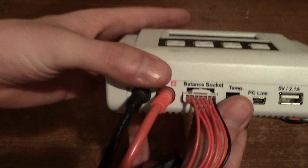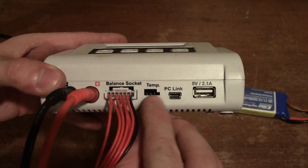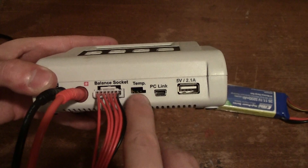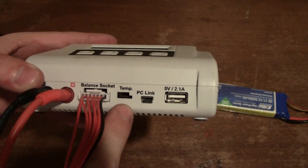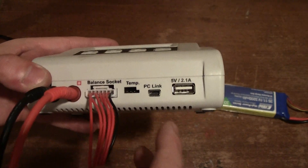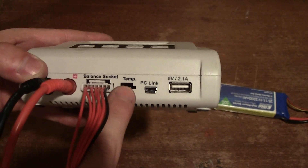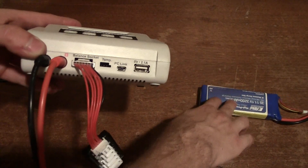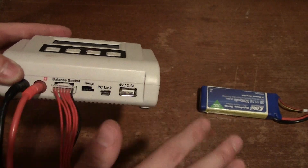Here we have a temperature probe port. It looks like a three-wire connection — possibly a three-wire RTD rather than a standard thermocouple, since a thermocouple is normally only two wires. I'm not currently using it, but you'll want to look up on their website exactly what probe goes here. Basically, it's a plug to monitor your battery temperature and cut off charging if the battery gets too hot.